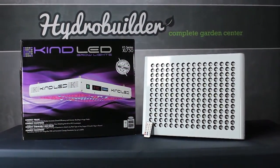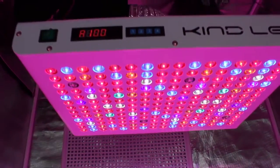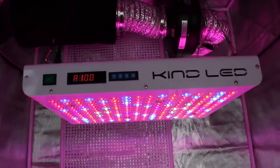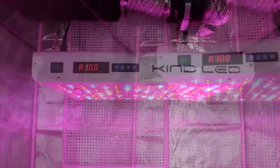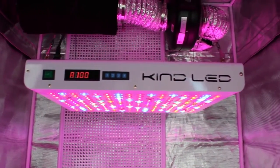This LED cranks out a ton of lumens per watt but with surprisingly very low heat. It also features a fully adjustable spectrum, built-in timer and remote control. It's a perfect fit for this 4x4 tent and is super easy to use. Plus it saves you money on your electric bill and pays for itself over time.